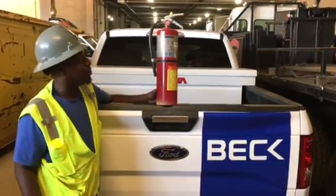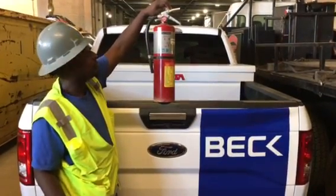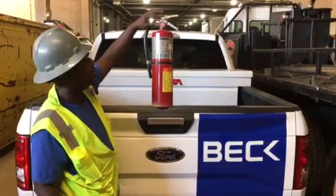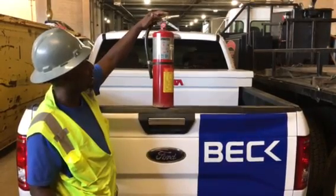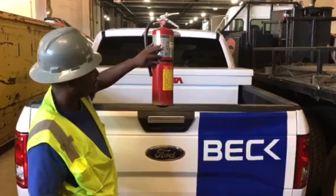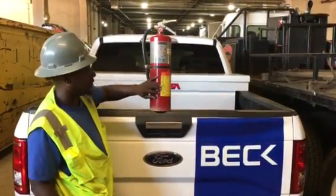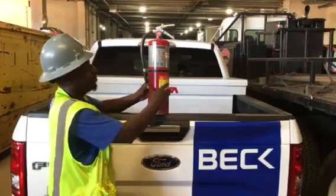First off, we want to make sure that we have our seal. We have our pin. I always want to check the gauge to make sure that it's in the green. Check any corrosion, make sure there's no damage. And also check and make sure that you have your inspections in here.